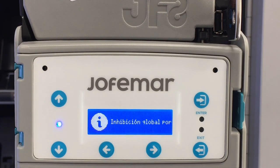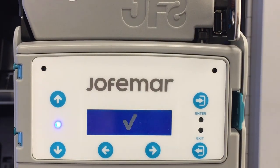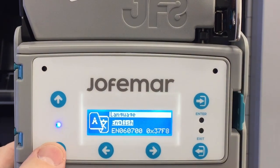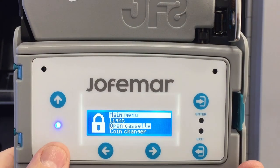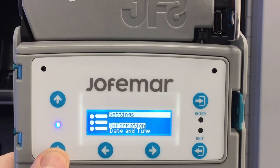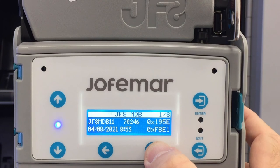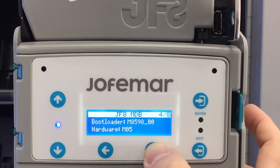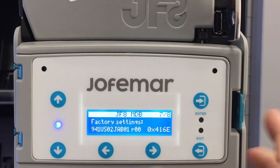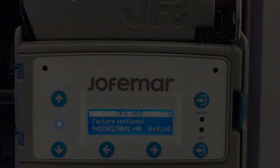Once you receive the check, it's complete. After you have done all this, go into set programming again, press yes for English, scroll down to settings, enter, go into information, and you can see the software was updated. Continue scrolling through the options, and when it says factory settings, you can see that you have installed the coin configuration.